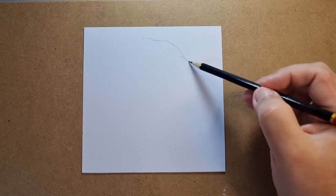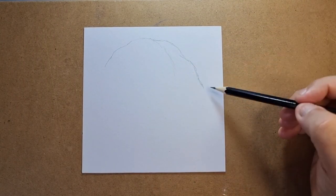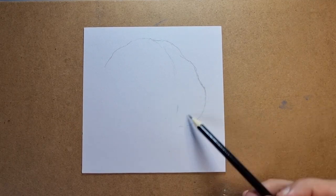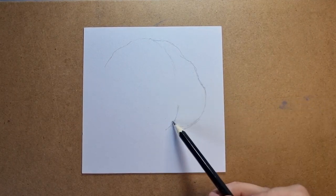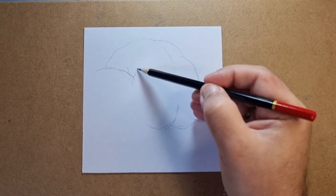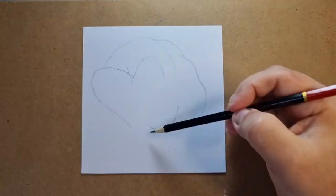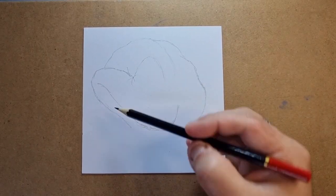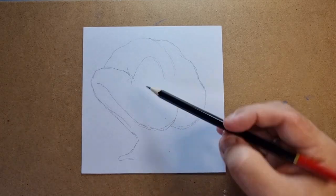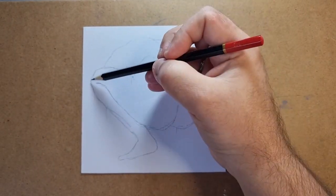I'm starting as ever by trying to get the whole proportions of the body and the pose correct, just using a normal HB pencil at this point to get the layout correct. I think it's important to make sure that everything is where you want it before you start the shading, otherwise it's more difficult to undo and rub out any mistakes you've made in the layout stage.